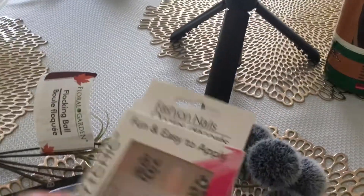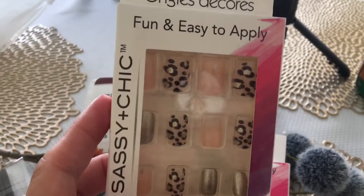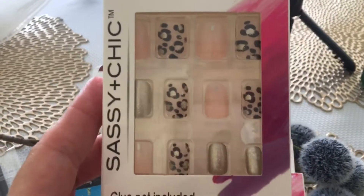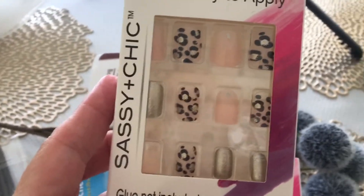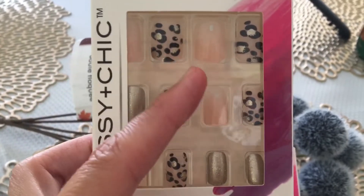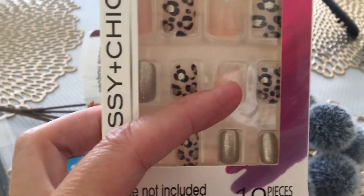Before, when I went in, they only had one pack of these so I didn't bother to get them. This time they had two, so I'm super excited. I think they are so pretty — it's got the gold and then like the cheetah print, and then the pink, the light pink with like the little diamonds in them.